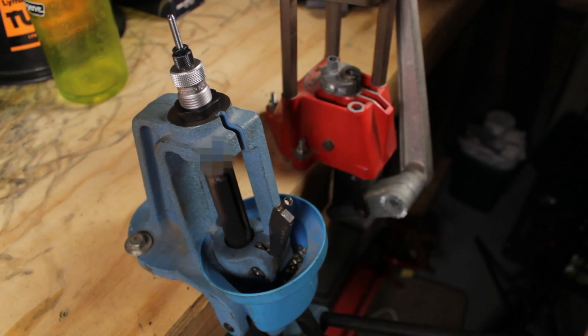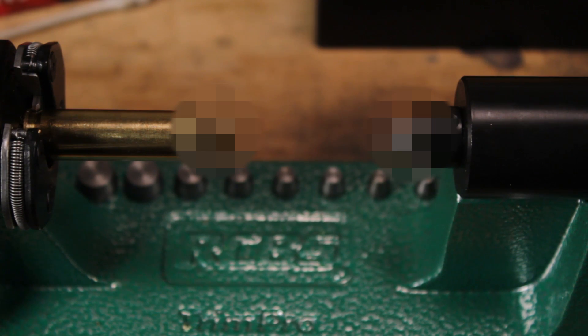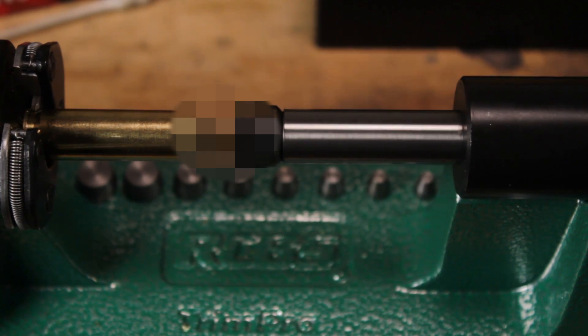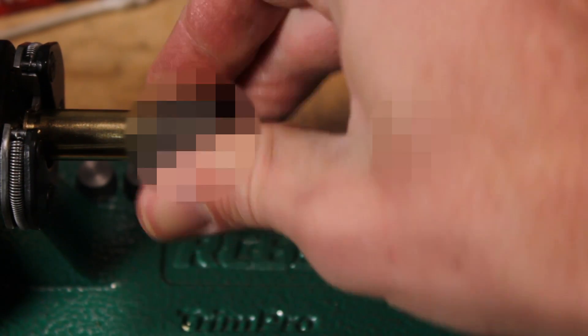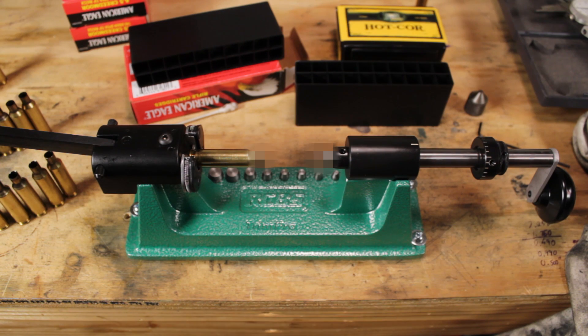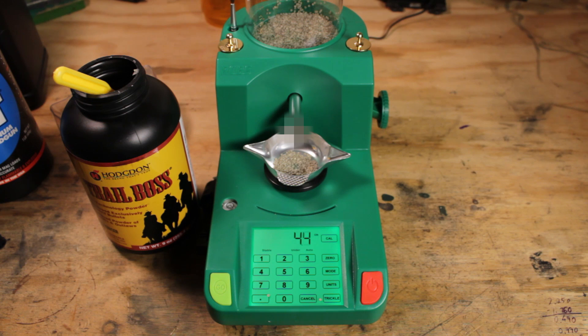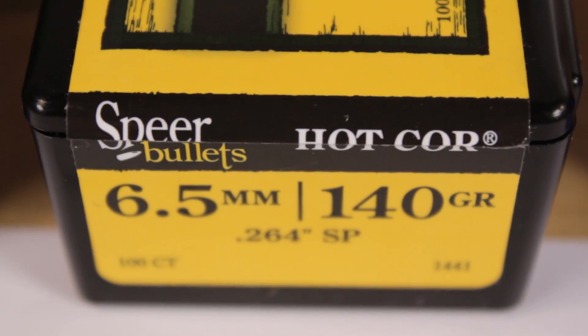I'm using the RCBS full-length die set, which I highly recommend. The RCBS Trim Pro 2, which I highly recommend — especially if you're going to be reloading for a whole bunch of different case types and you want to be able to trim those down to the correct specs. This is going to be one that is kind of agnostic for any particular case; you can make this work for anything, including wildcats. And then to pour powder, I'm using the RCBS Chargemaster Lite, which I have previously reviewed and highly recommend. Finally, I seated the bullets using the RCBS seater die.